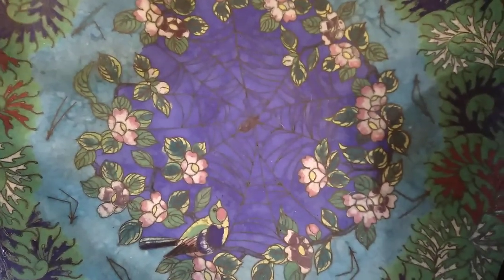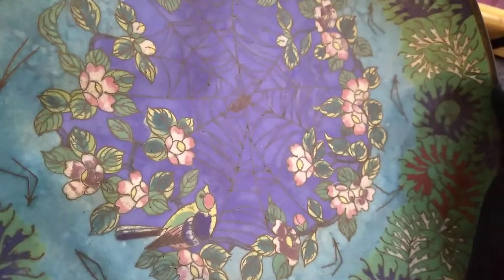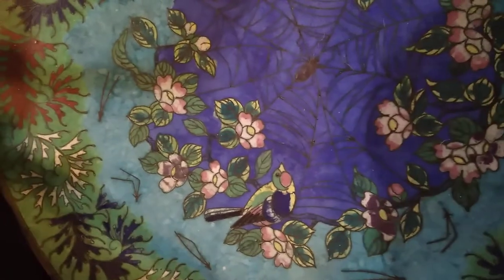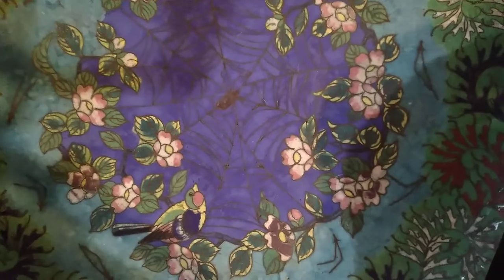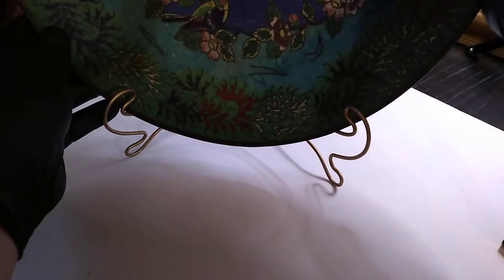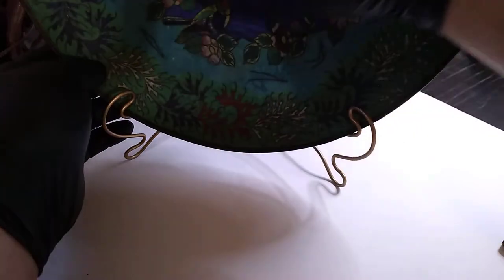Do you see that gorgeous purple? Thank goodness for Japan of old, because nobody else in the world got to have colors like this. Purple was for royalty and super expensive in other places. Now, in Japan, this wouldn't have been cheap — I'm 100% positive this would never have been for a poor person's home. Until now. The Best I Can Afford Antiques channel got a hold of it somehow.